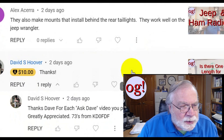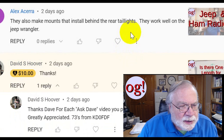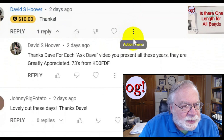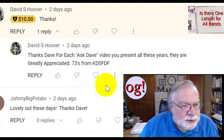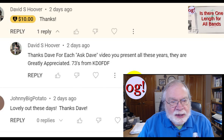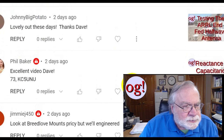The Jeep versus ham radio — they also make mounts that install behind the rear taillights; they work well on the Jeep Wrangler. I'll have to take a look at that — I've got a 2018 Jeep Wrangler. David Hoover includes $10 with his comment and says thanks, and goes back to say: thanks Dave for each Ask Dave video you present all these years — they're greatly appreciated. Best wishes from KD0FDF. Thank you very much, David.